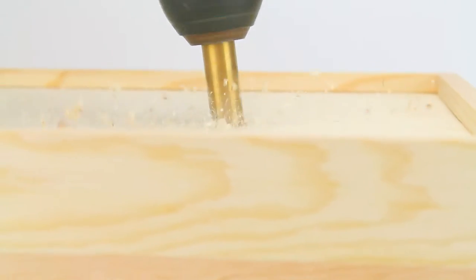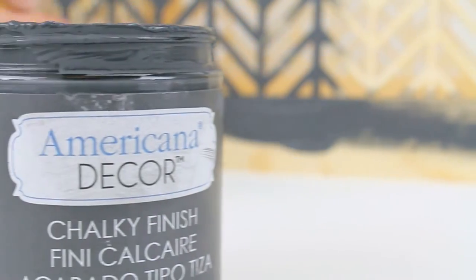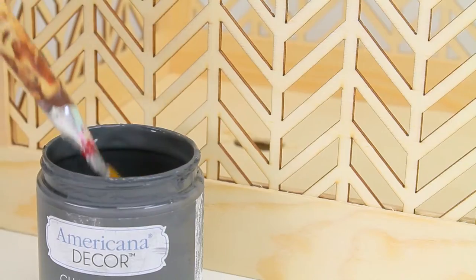Using the large drill bit, drill two overlapping holes for each of the lighting kits to go through. Now paint the decorative crate with Americana Decor Chalky Finish and Relic.